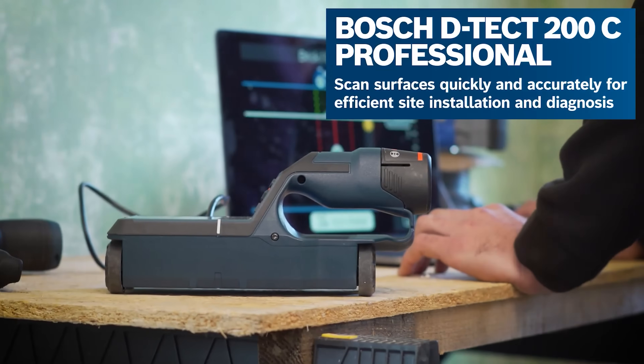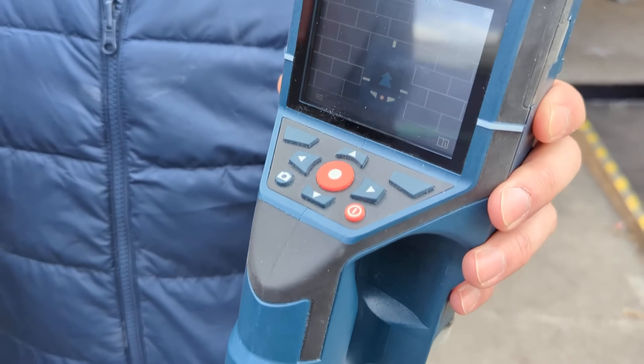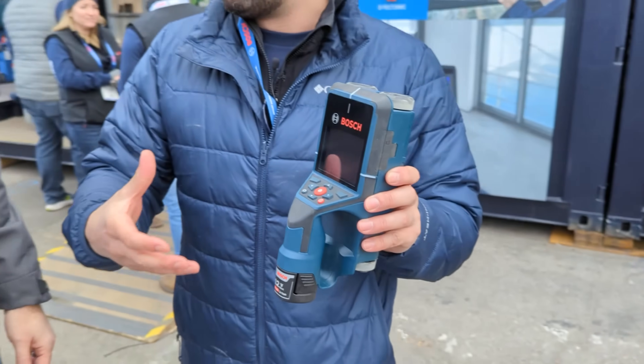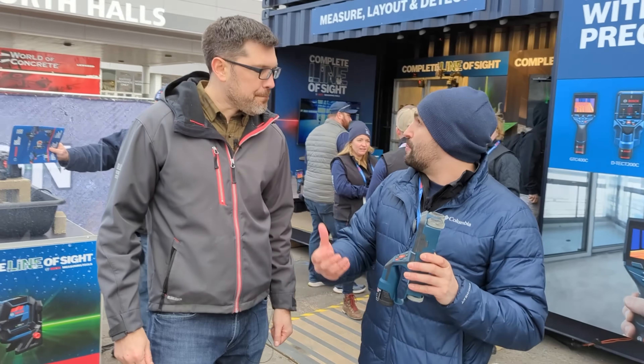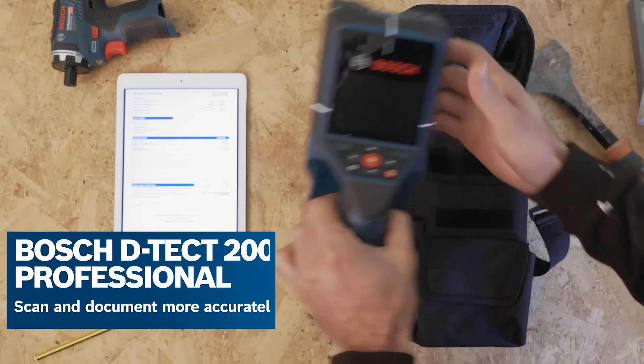It was launched last year. It's replacing our old wall scanner, the DTEK 150C. We took that product that has been in the market for a while, got feedback from users, and applied all of it into this new product.